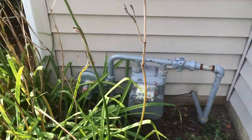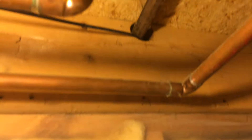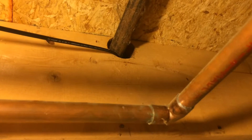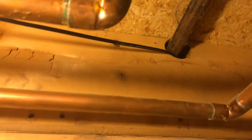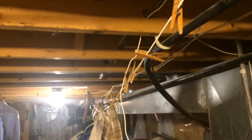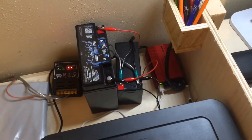Down here next to our workbench is where the solar panel wire comes in with the gas line. I have it run along the ceiling and then through all the floor joists down that way. I'll show you where it ends up over by my desk.